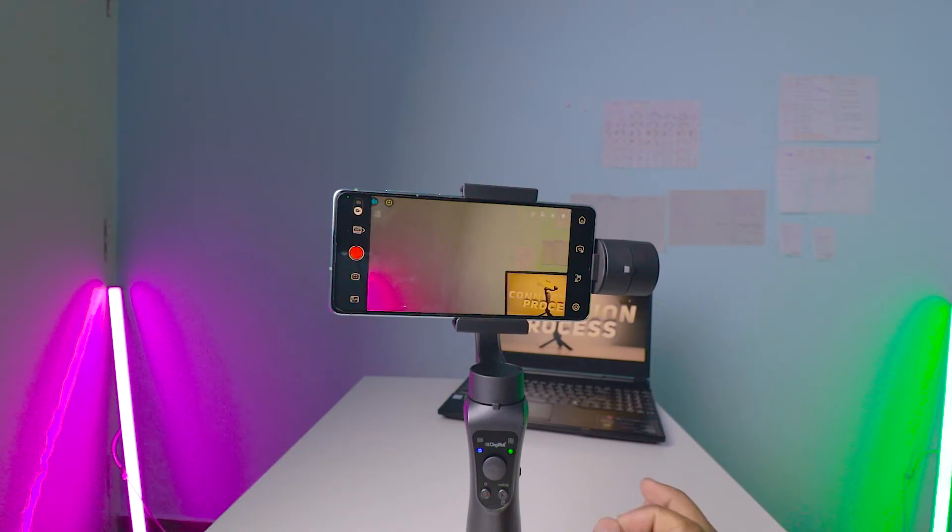If you have any doubts about this gimbal, feel free to comment. I've shared the unboxing and review videos in the description box. If you want to buy the gimbal or check the price, the link is in the description box. You're watching Tech Bunny — I'll see you in the next video. Take care, keep rocking, and keep supporting!